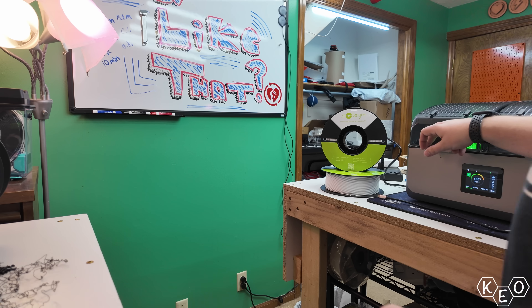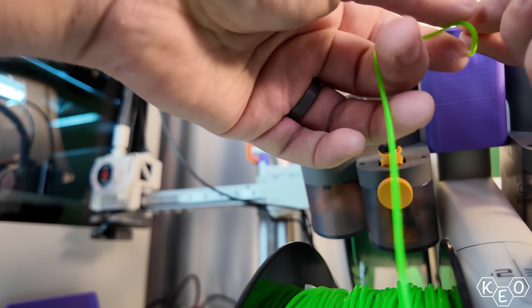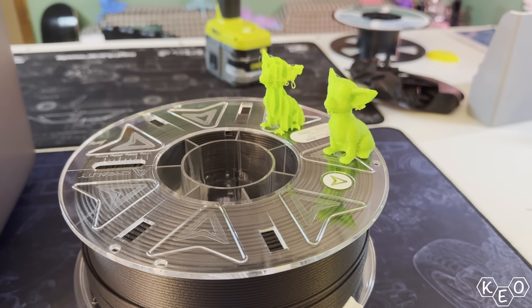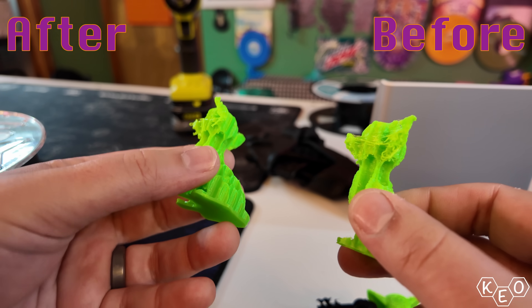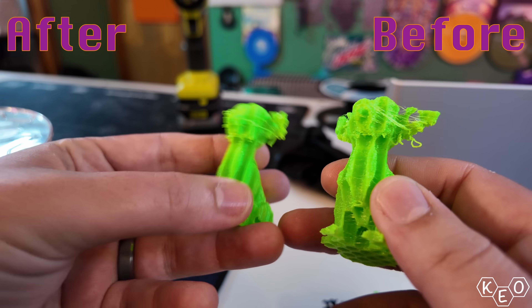Now that our filament's freshly dried, let's reprint these models and see if we notice a difference — because there should be a huge difference. We're printing on the A1 Mini again to keep the tests consistent, printing standard nacho and honeycomb nacho. The results are drastic. There's still some stringing because it's TPU, but it's not even a comparison to before. And this was only drying for four hours when the machine was recommending eight hours. Drying filament works, and this machine is good at drying filament.